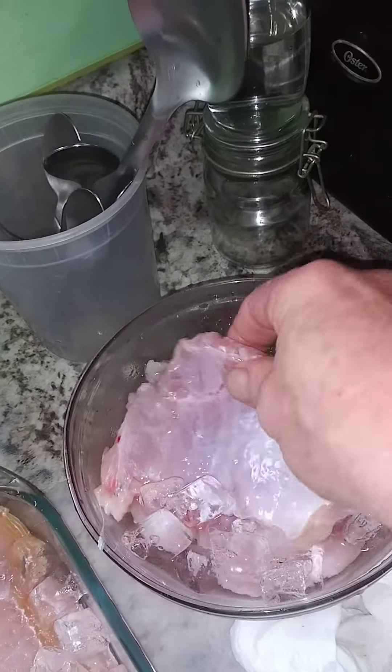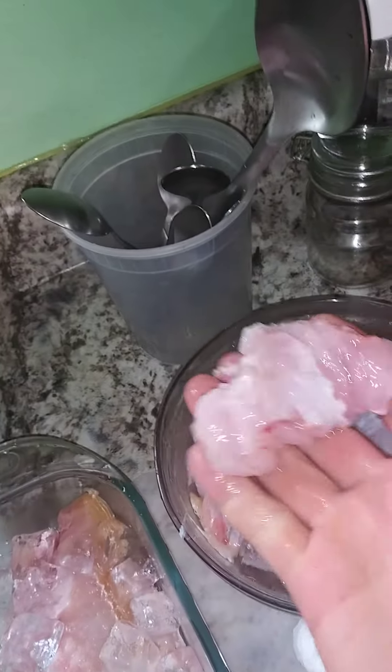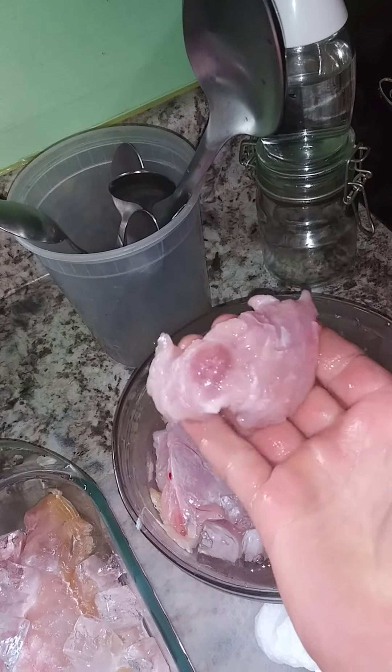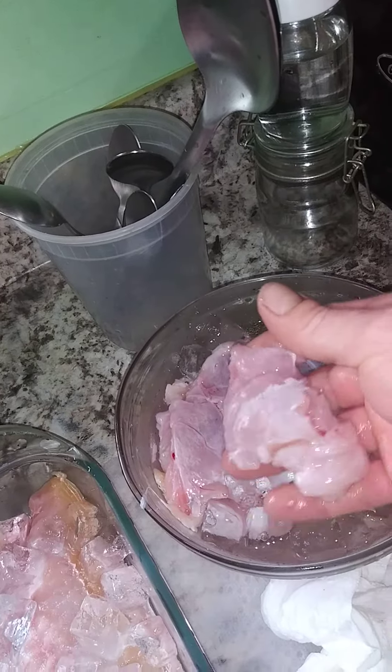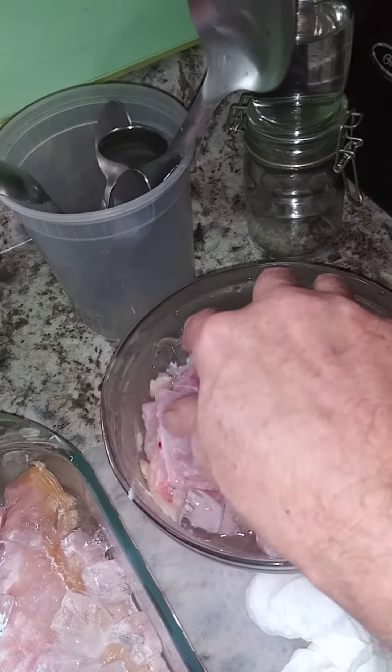That's a belly fillet. This, that is a cheek fillet. That is about a two ounce cheek fillet. Half of that. Beautiful. Very tasty.